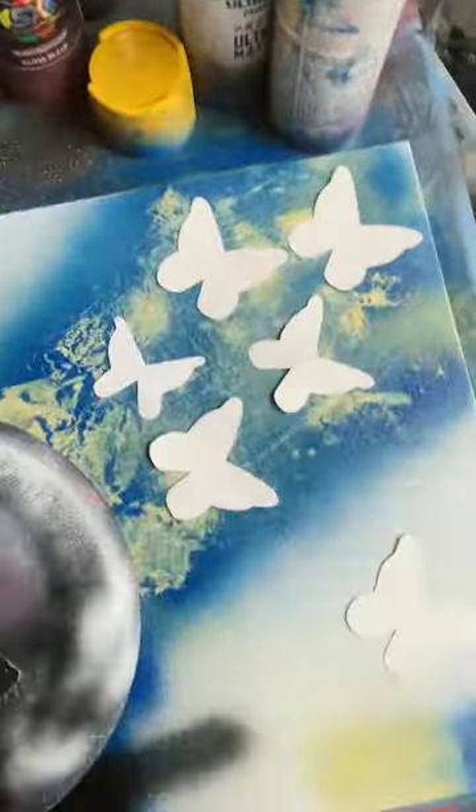Now that it's dry, we're gonna put the bowl back on. We're gonna also put these butterflies on here. Now that I put some rocks down on this, let's get the whole thing blacked out.